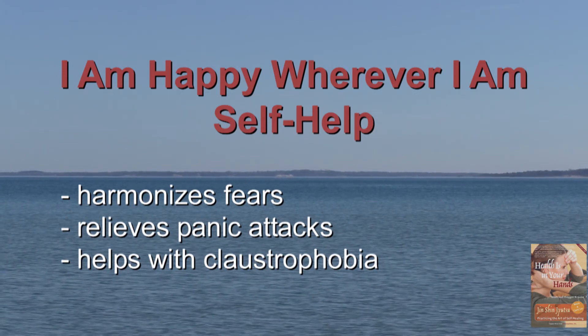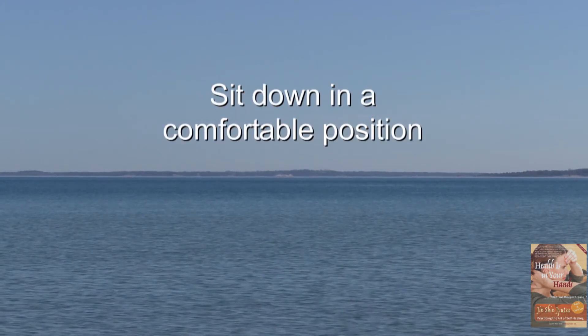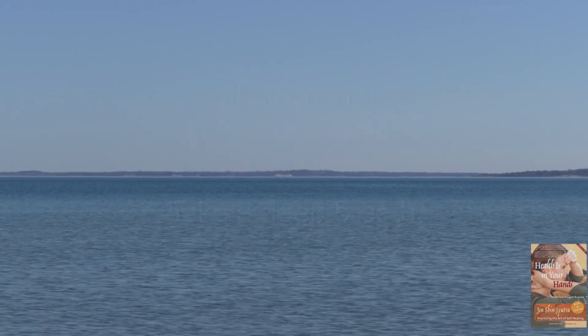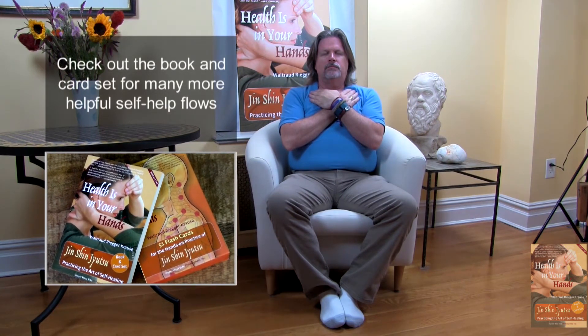Let's get started. Sit down in a comfortable position, and take a deep breath. Gently place your right hand on your upper left chest, underneath the collarbone. Now place your left hand on your upper right chest, also underneath the collarbone. Let your hands rest comfortably on your chest. Relax your arms and shoulders.